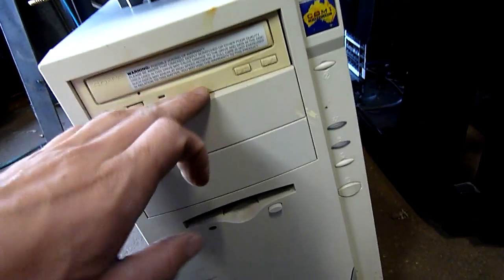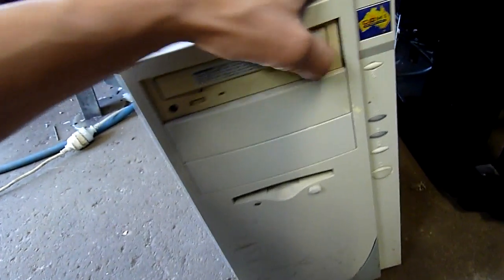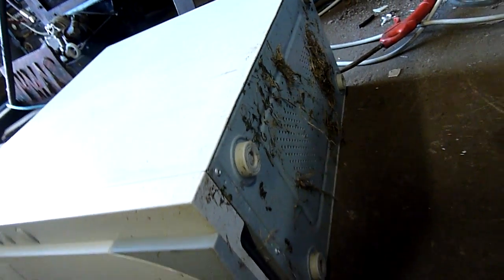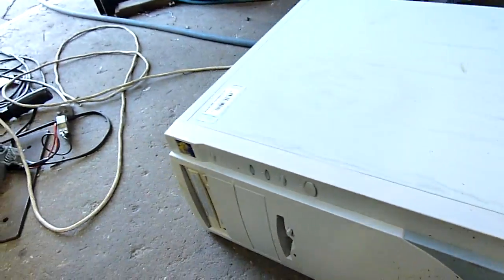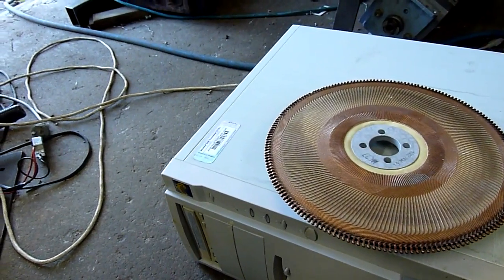And also there's a PC which we'll look at later. It's been out in the weather for quite some time, so it'll be interesting. As you can see, it's got flora and fauna living on it, and a copy of Windows 2000 for dual CPU or single CPU.